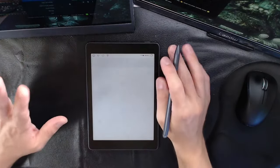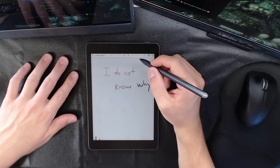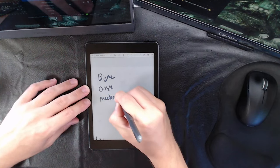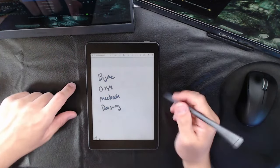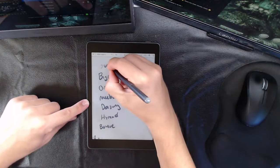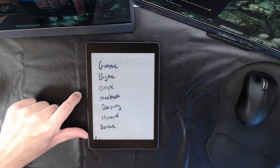Let me break down mentally which manufacturers actually have Google Play. We have BigMe, Onyx, MeBook, Dasung — those are the ones that traditionally had Google Play. Now we've got HiRead, and branching off of BigMe there's BOYUe as well. Looking at our YouTube video library — the Gaze Mini has Google Play, BigMe Ink Note, Dasung — okay, yeah, so there are a few.